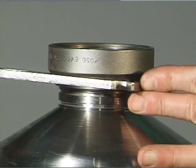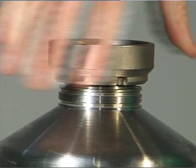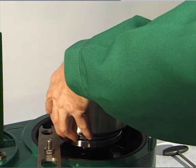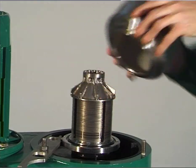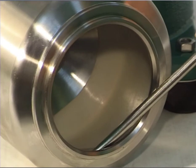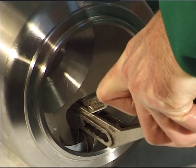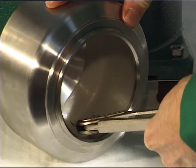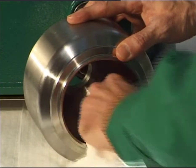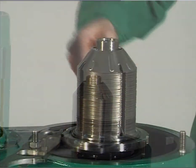Unscrew the threaded ring. Lift off the bowl shell together with the bowl shell insert. Dismantle the bowl shell insert. Carefully clean the bowl shell using a wooden, plastic or copper scraper. Remove the separating disc. Then remove the disc stack.